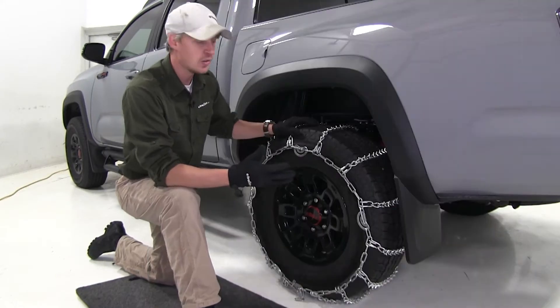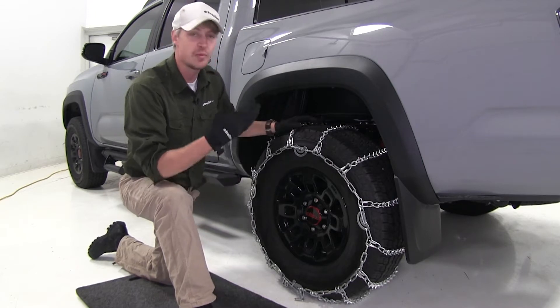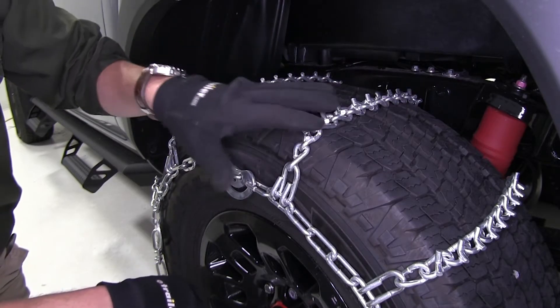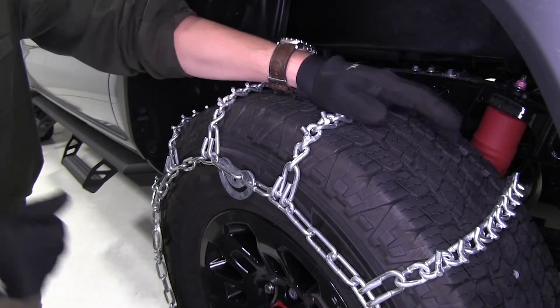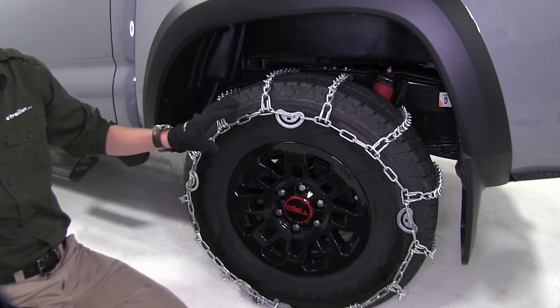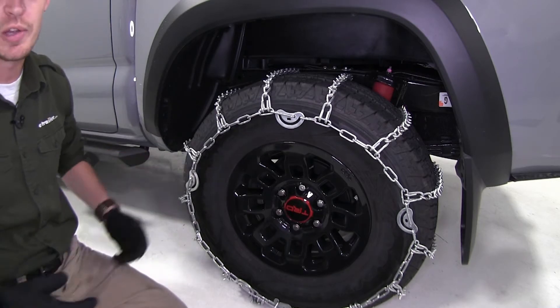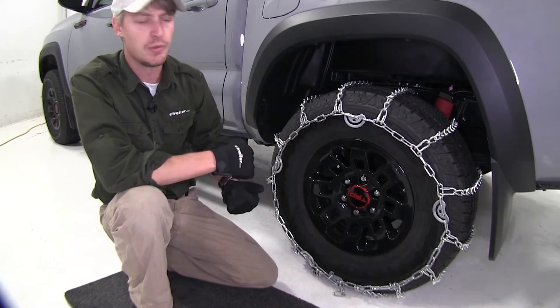These Titan chains feature V-Bar studs on round twisted links, so they're going to provide you with superior traction. They also have a ladder pattern, so they're going to be very effective during accelerating and braking. The cam tighteners help achieve a tight, secure fit and also eliminate the need for a rubber adjuster. They have a maximum speed rating of 30 miles per hour and come in a quantity of two.